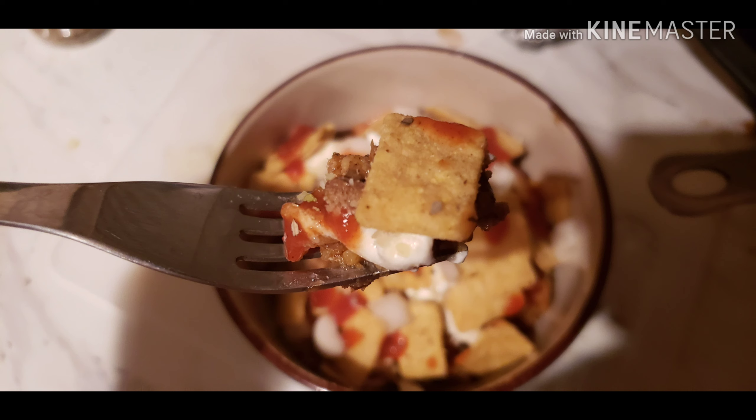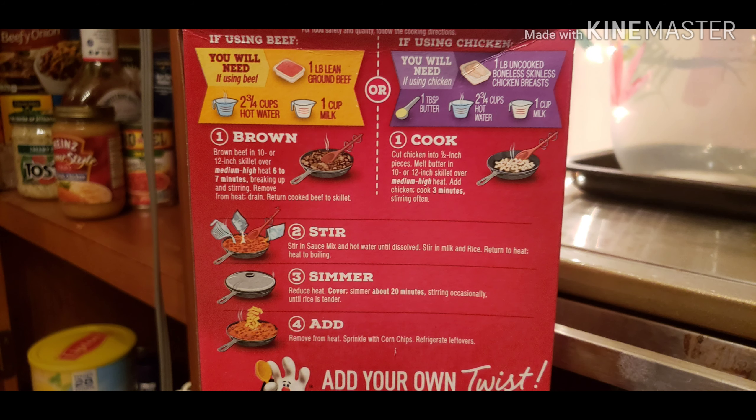I did have a bite of it — let me tell you, it's delicious. There it is. Please share if you can. I love you guys. There's a little bit of directions. Stay safe.